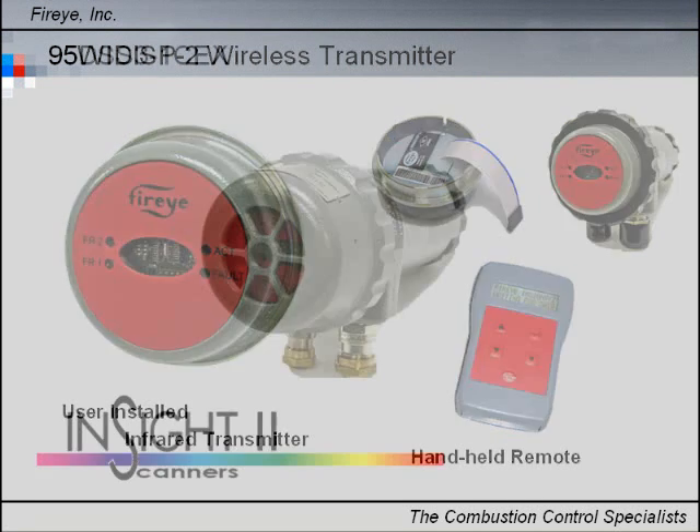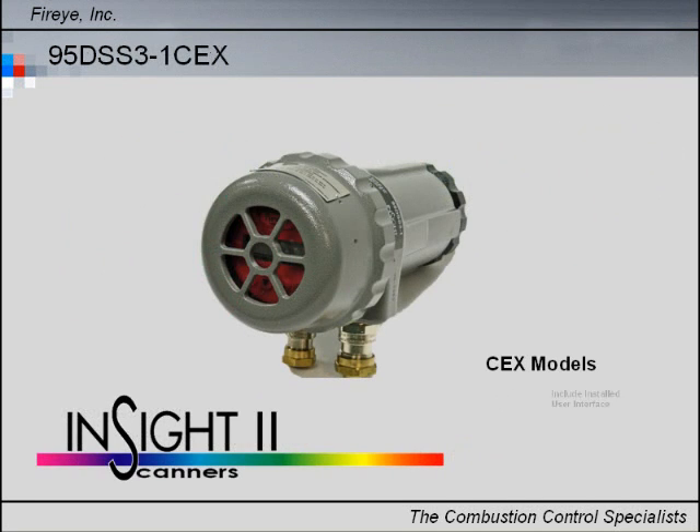The standard InSight 2 enclosure can easily be upgraded for EXD applications by the addition of an explosion-proof enclosure that fits over the user interface.